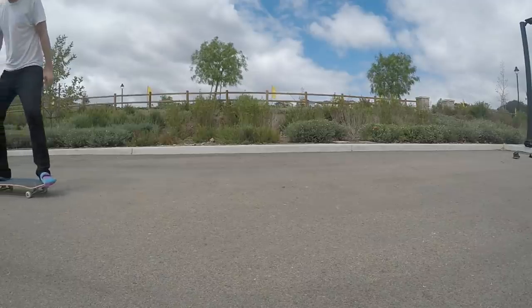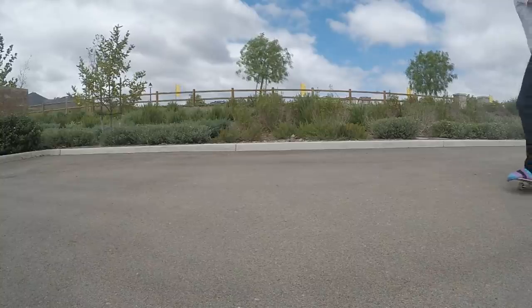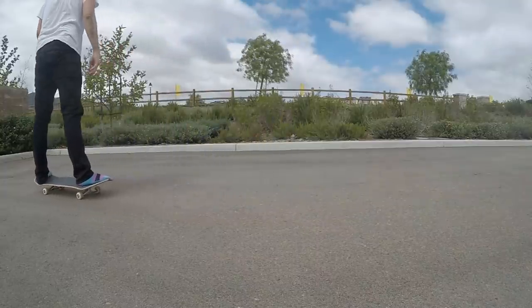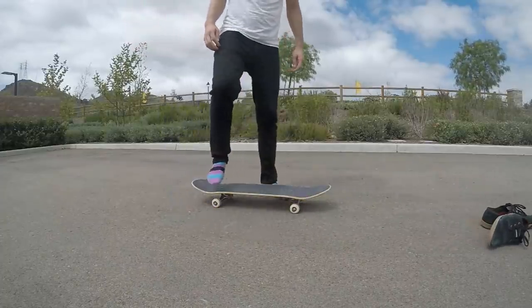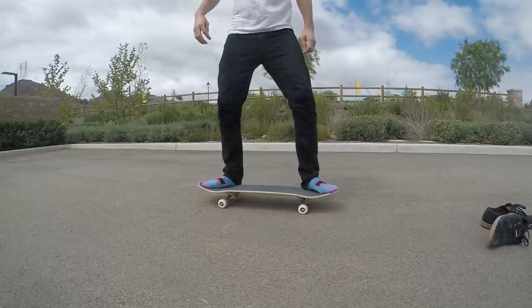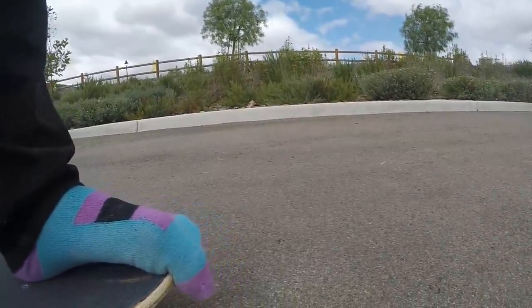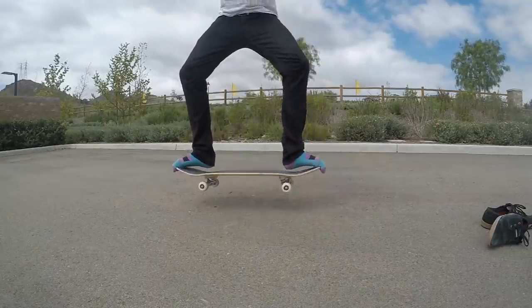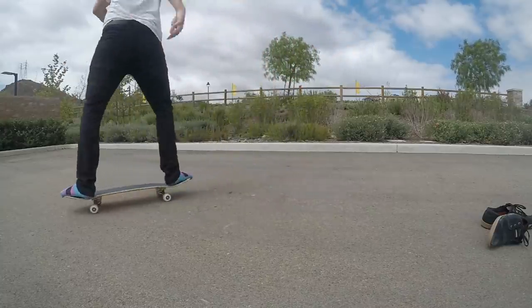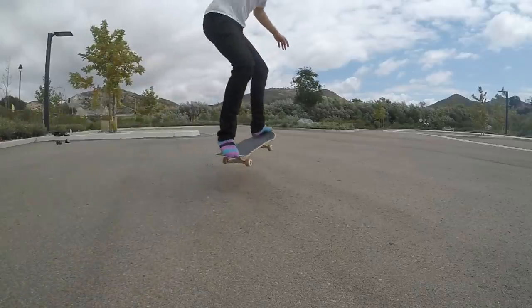For trick number one we have the gorilla grip. So before there were ollies we had this dirty little trick. Back in the day this was pretty much the only way to get your board off the ground without grabbing with your hands. Basically this trick consists of taking your shoes off — back in the day they didn't wear socks but I'll spare you. Once you're shoeless, you stand with your feet towards the nose and tail, turn your toes outward, and curl them around the edges of the board, kind of like a dirty gorilla would. Then you jump and let the board rise up with you. I'm not really sure why anyone would want to learn this these days, especially when there are so much better ways of getting your board off the ground, which is why it's on this list.